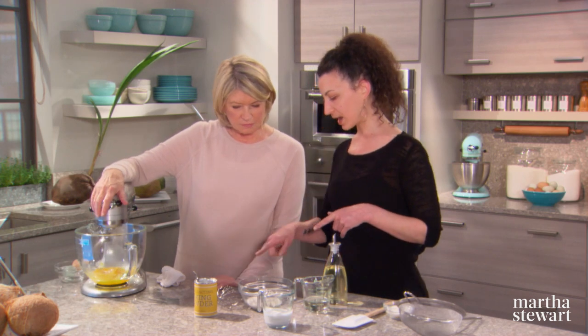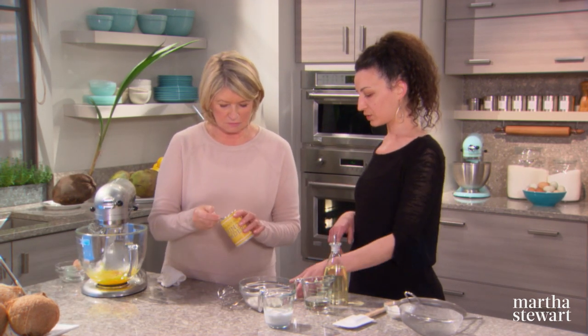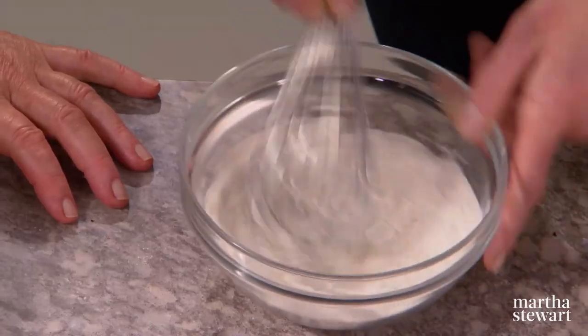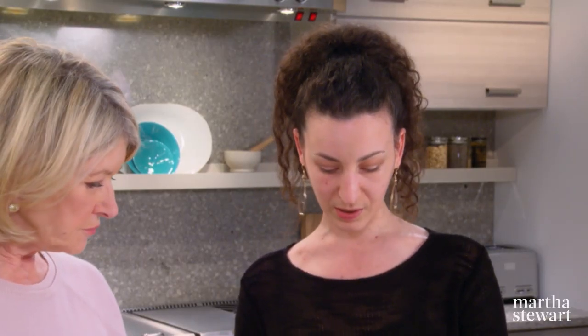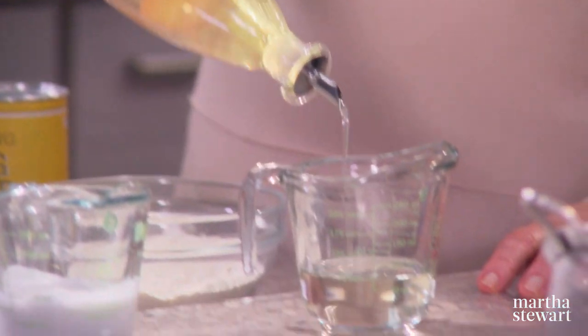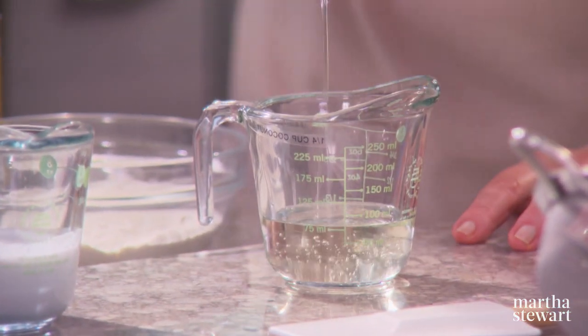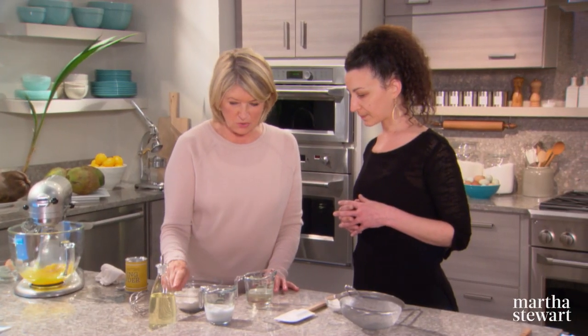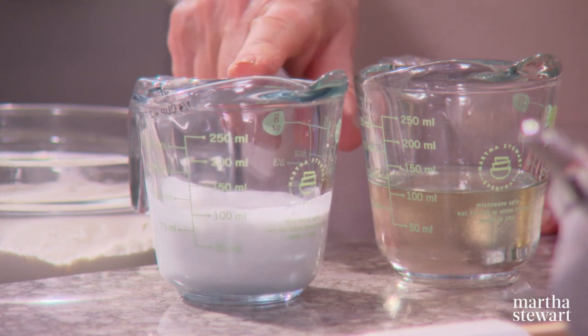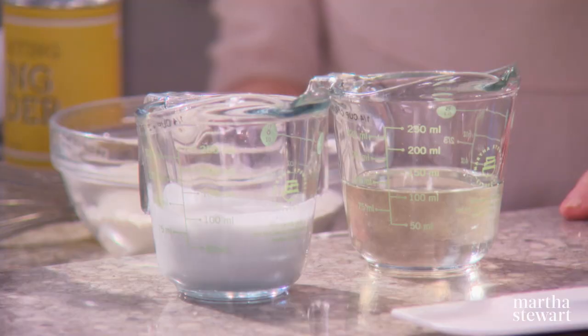In the meantime, we can go ahead and add 1½ teaspoons of baking powder to 3¼ cups and 2 tablespoons of cake flour. Give this a little whisk. Then we'll go ahead and add a ¼ cup of grapeseed oil to a ¼ cup of coconut oil. No butter in this cake — I actually prefer an oil-based sponge over a butter-based sponge. Then 1¼ cups plus 2 tablespoons of coconut milk.